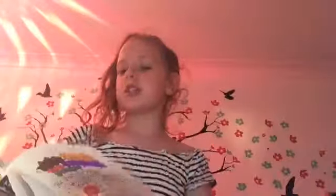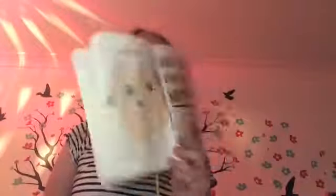So then these are the instructions, and then add your own page numbers — add random page numbers. And then I've done cracked the spine, cracked the spine at the back here.